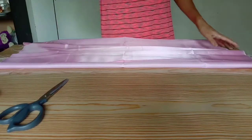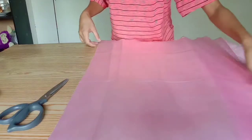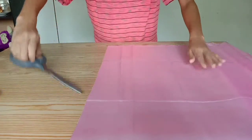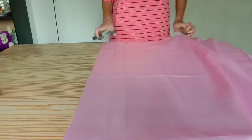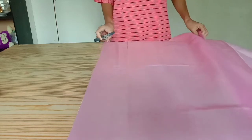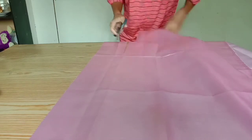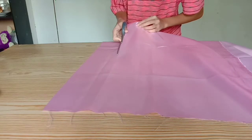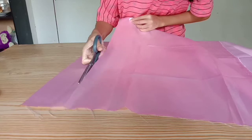Pinufold ko lang siya to create a straight line. Kasi kapag wala pong line, talagang balik po yung pagbubunting ko. Minsan kahit may line, balik po pa rin. Bilisan lang natin para hindi masayang ang oras ng ating mga viewers.